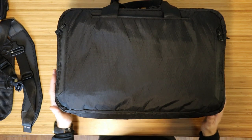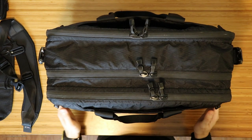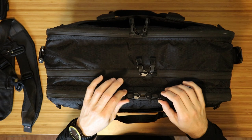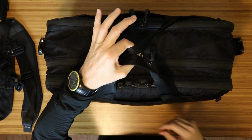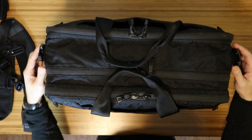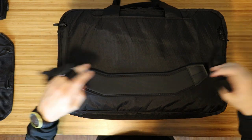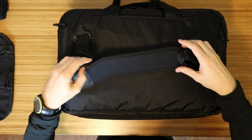It is 72 ounces empty. The zippers are all hypalon reinforced — they are YKK 10 and 8 zippers with the standard hypalon TAD pulls, which are pretty great. The two handles are made out of a nylon material that feels very similar to seatbelts. It does come with a carry strap, also made out of a similar seatbelt material, and it has a very cushiony, very soft, almost gel-like pad that goes on your shoulder. So that should be very comfortable.